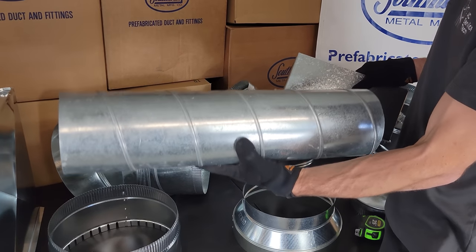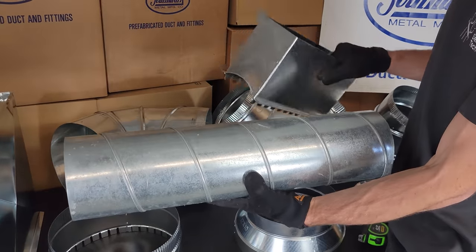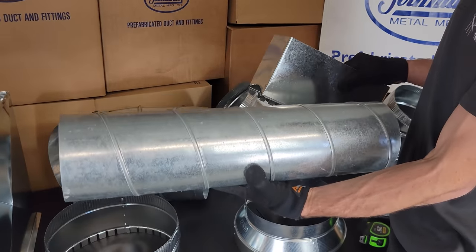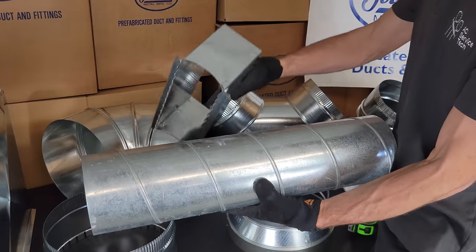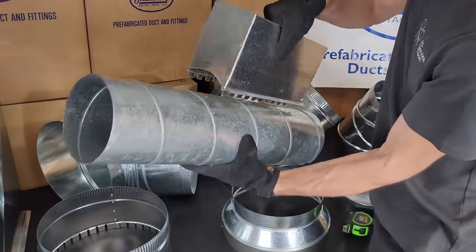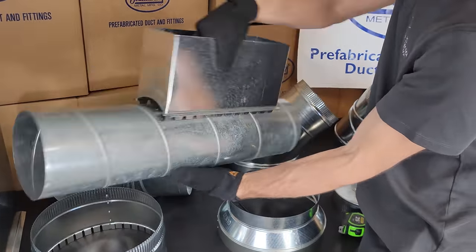For commercial applications, you may use spiral duct instead of standard round duct — it's more rigid and you can get longer lengths. Here you have a register takeoff that can get mounted right in the side.